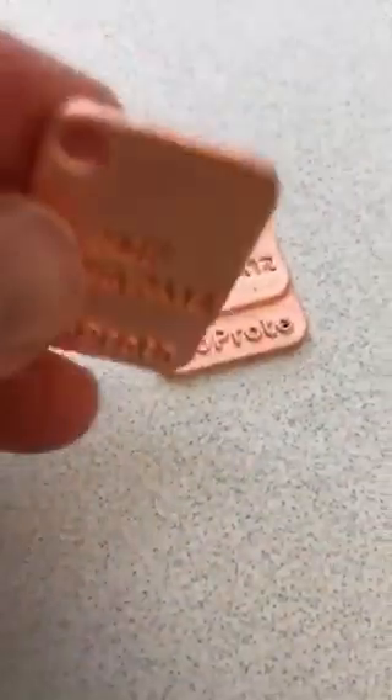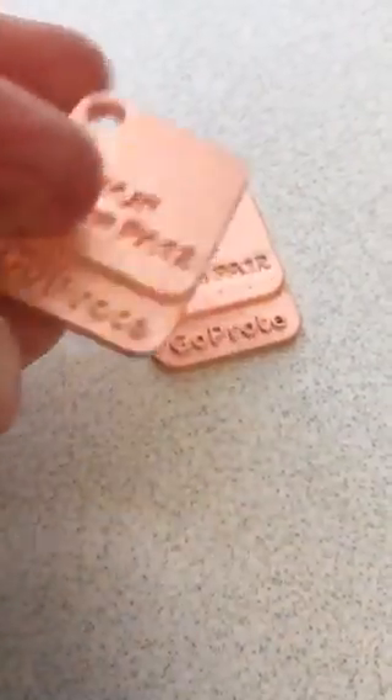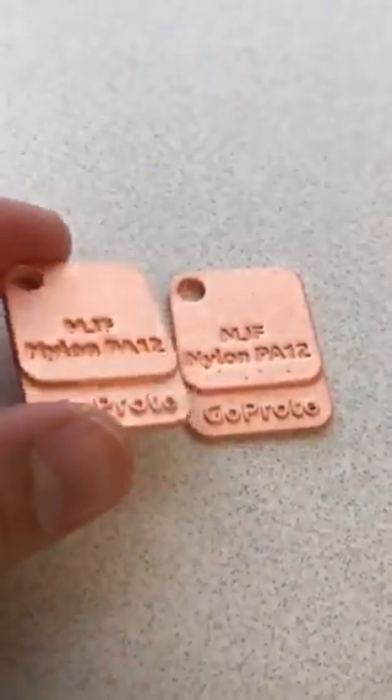Then this part — these parts have been just copper plated. The base material on both of these is nylon 12, and then this was just plated with nickel over copper, and then this is just straight bright copper.